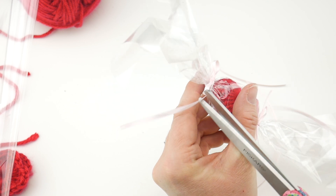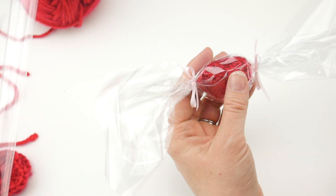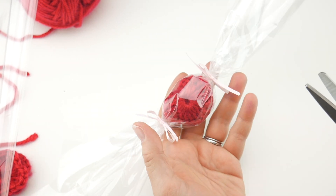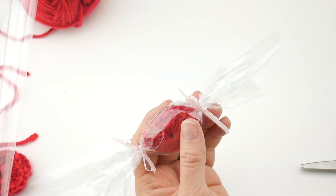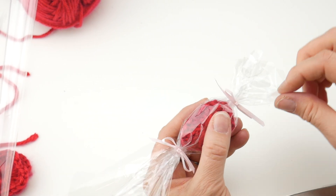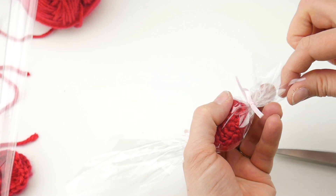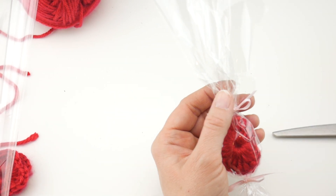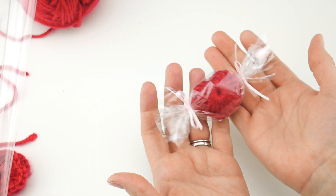Now trim the ribbon ends — a diagonal trim looks really pretty. For the cellophane ends, cut a little notch and tear it rather than cutting a jagged edge straight across; this looks more natural. Pull it apart a few times until you have a nice organic edge. Open up the sides a little bit. Repeat for the other side — cut little notches and pull, then open it up. Our hard candy is complete. Wouldn't this be such a fun little thing to leave for someone?